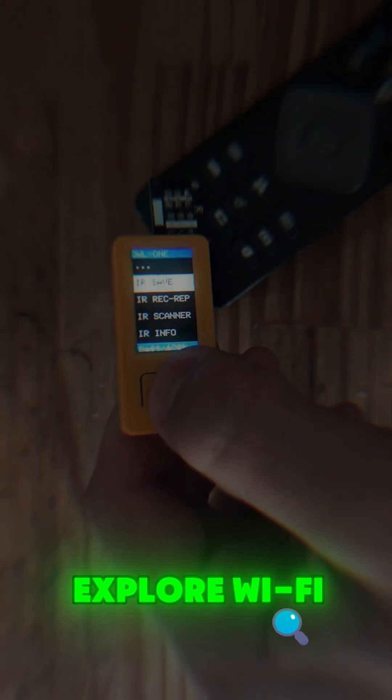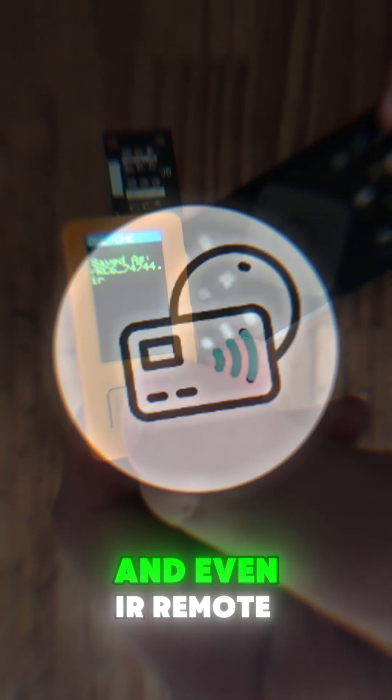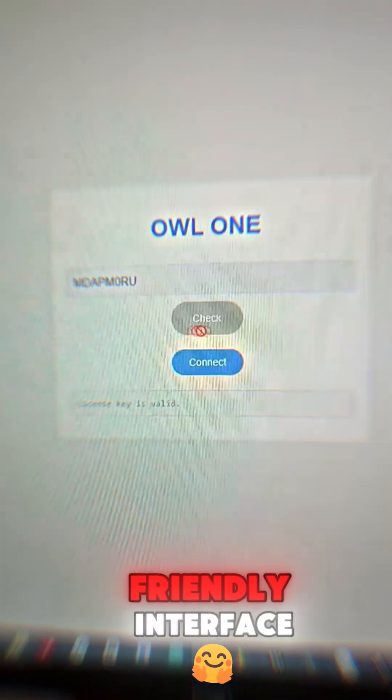Revolutionary firmware for the M5Stick C++ and C++2, with 37 incredible functions that will turn your device into a real pocket hacker tool. Explore Wi-Fi, BULL, RF signals, RFID, and even IR remote control. OWL1 also supports games in LittleFS, just like Flipper Zero, all in a simple, user-friendly interface.